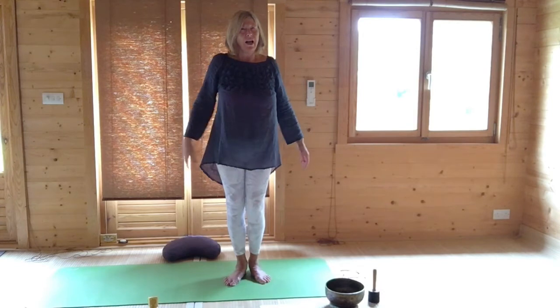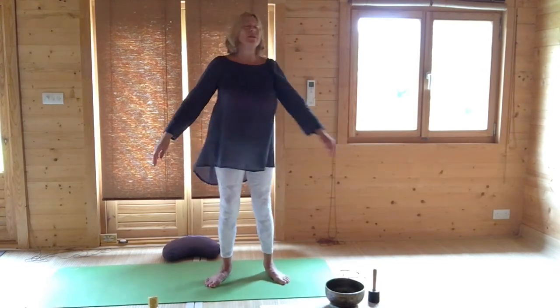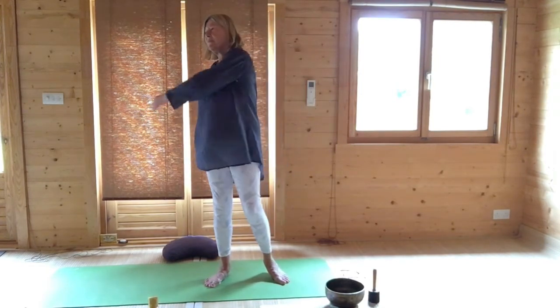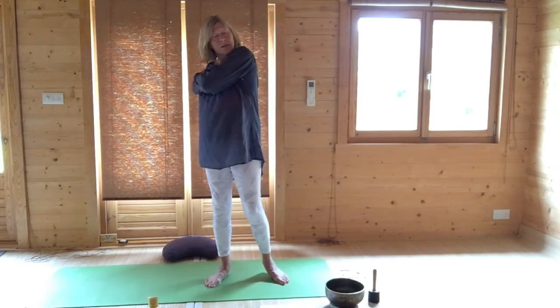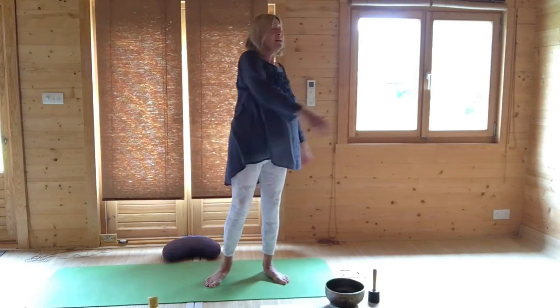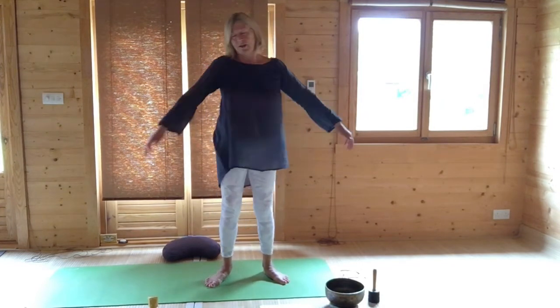Releasing the hands, lifting and rolling the shoulders. Come to feet hip-width apart, sway gently from side to side. We did this the other day — it tunes into moving all our energy. Illness is defined as a stagnating energy, so this is moving everything through our bodies.